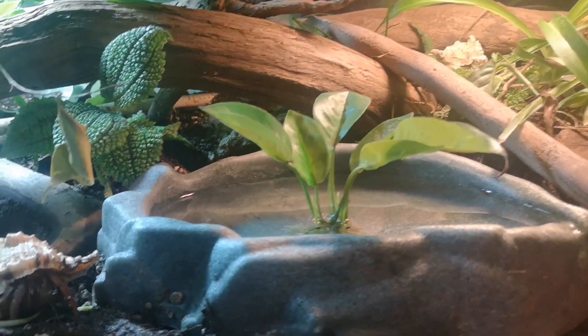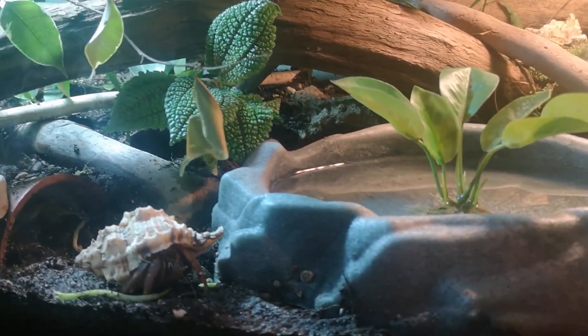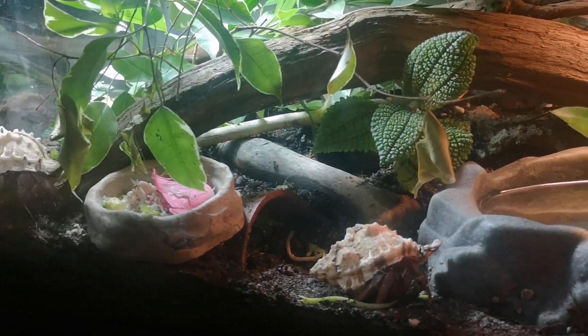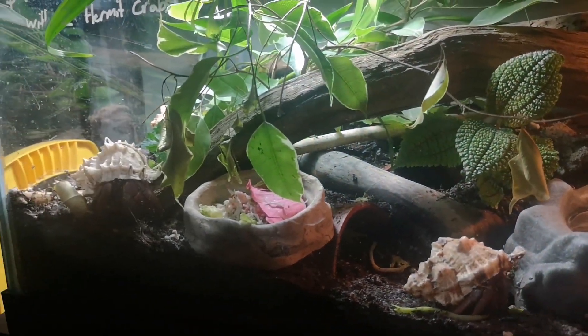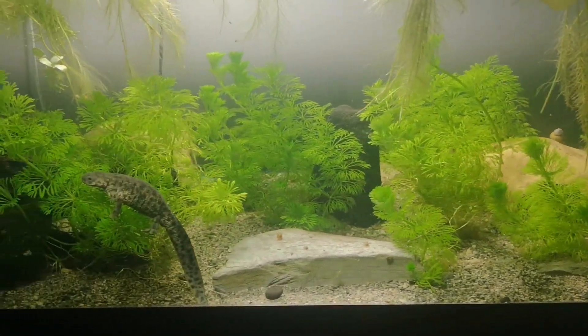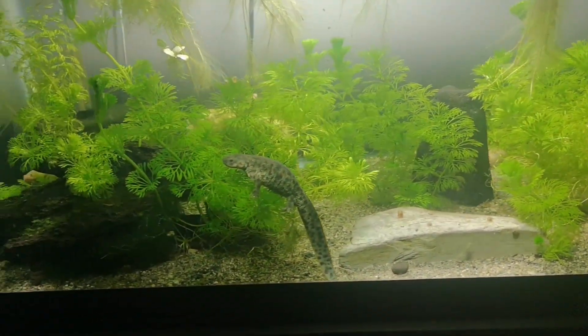This one here is a hermit crab setup. These guys are basically a big cleanup crew by themselves — they help break things down and keep those plants fed. You just want to make sure, however you're setting these up, that you do have a complete cycle, otherwise things aren't really staying clean like you want them to.